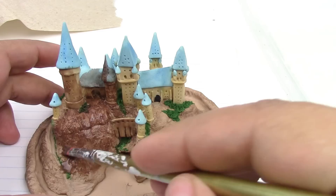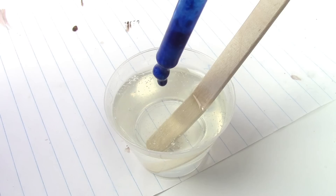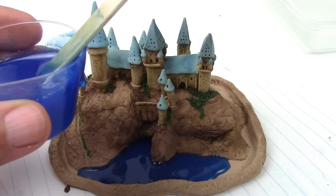Once baked, if you want an aged look, use brown paint to get into the little crevices and wipe off the excess with a damp paper towel. This will give your piece a whole new level of depth. The final step is to mix your resin according to packet instructions, add some colorant, and then pour it. Let it fully harden overnight. If you're new to resin, make sure you watch my resin crafting tips video.